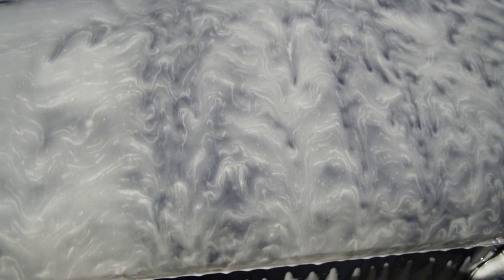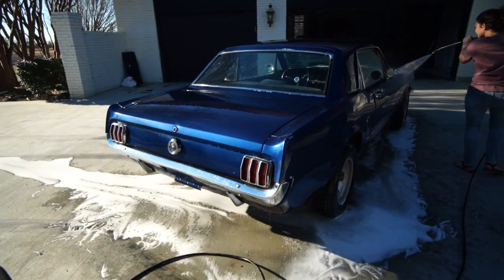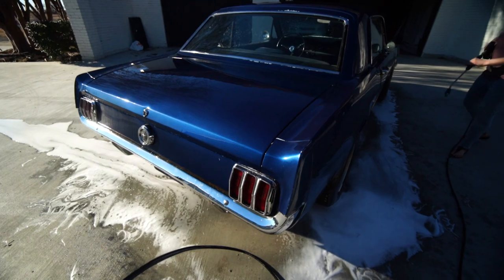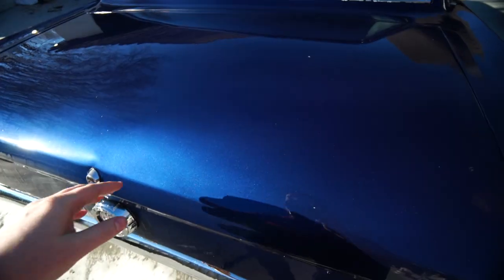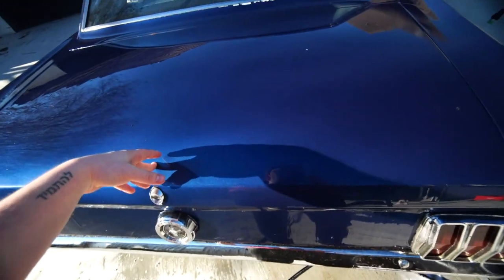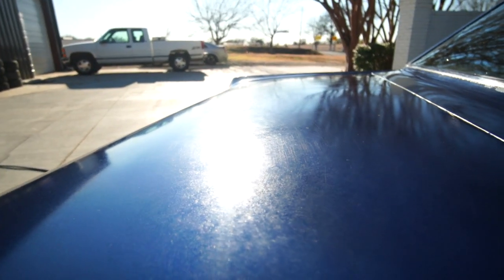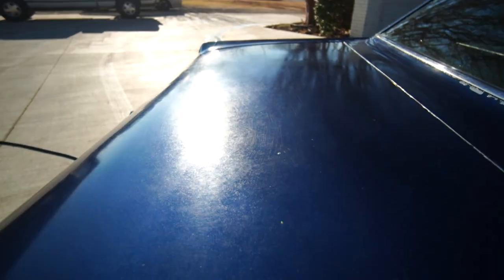That looks trippy. That is creepy. Wow, that's crazy. It really cleaned up nicely, but once this water dries it's not going to look like this. Ready for a workout? Yeah, so you've got things just kind of matted into it. Oh yeah, oh that's nice.